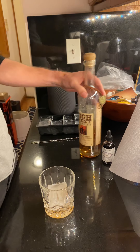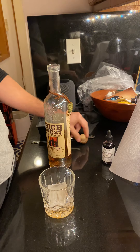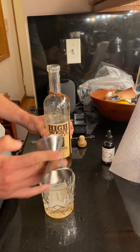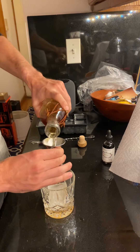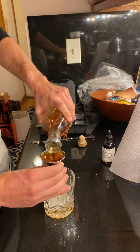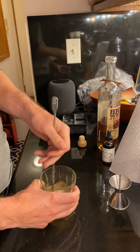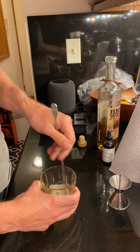Take your rye and do one ounce in your jigger. I do two-ounce old fashions pretty consistently; if you're having a day you could go up to two and a half or three ounces. I start with just one ounce because I want to start dissolving the sugar and also start melting and diluting the ice cube a little bit.